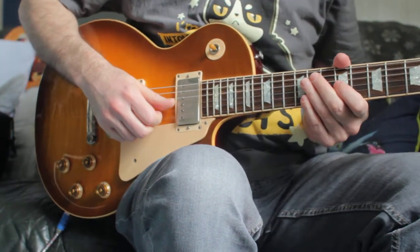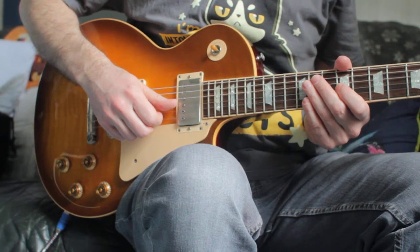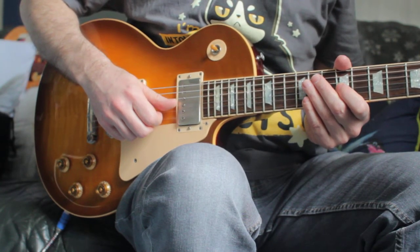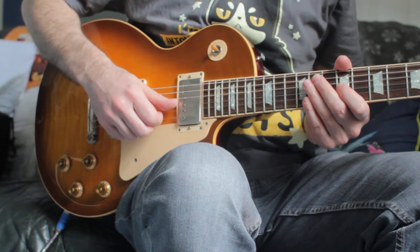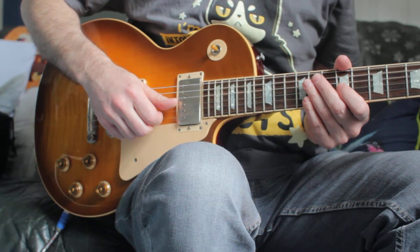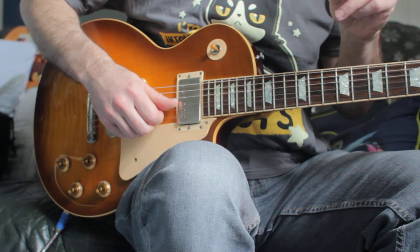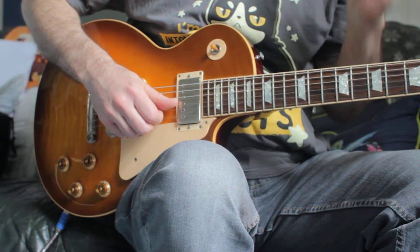Hello Alfie, here's a short demo showing my pickups that I bought — the Amber's Spirit of 59 — the ones I had done to be out of phase in the middle position, so that I could get that snowy white Peter Green and some other famous guitarists' middle sound.